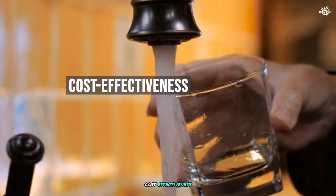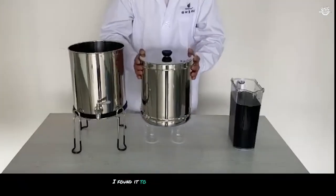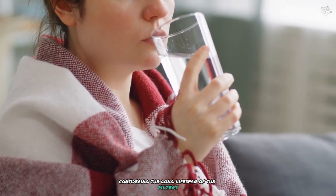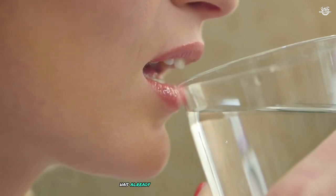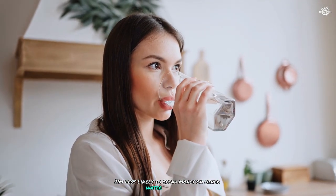While the initial investment in the Purewell filter system might seem significant, I've found it to be cost-effective in the long run. Considering the long lifespan of the filters — up to 6,000 gallons per pair — and the reduction in bottled water purchases, the system has already started paying for itself. The improved water quality also means I'm less likely to spend money on other water treatment methods or bottled water for everyday use.